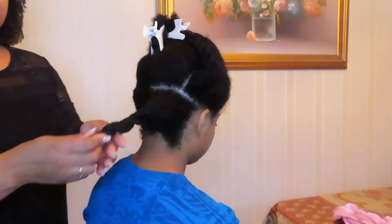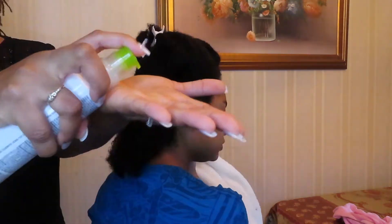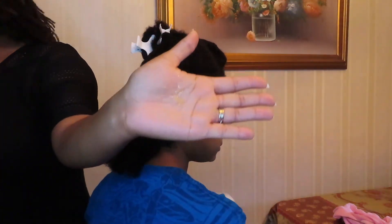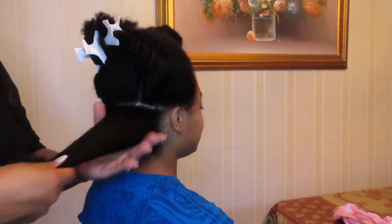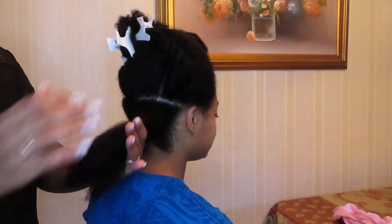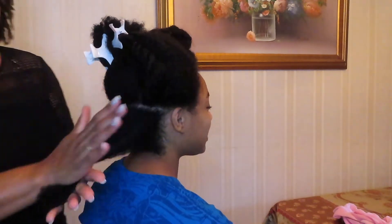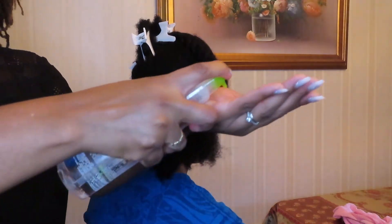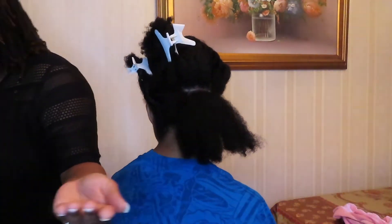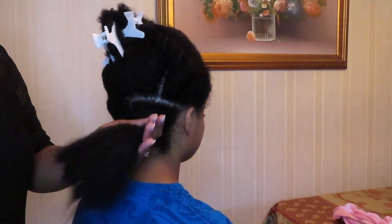My sister is starting off my hair in the back section and she is using the Paul Mitchell Super Skinny relaxing balm first onto my hair, using two pumps, and then she ensures that she coats my hair thoroughly from roots to ends. After she rubs the relaxing balm into my hair, she then uses a Super Skinny serum, also two pumps, and coats my hair thoroughly with the product.